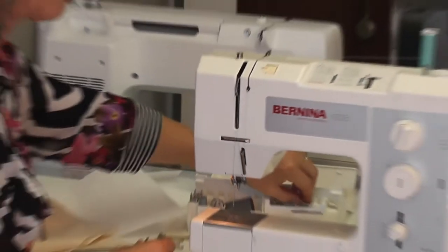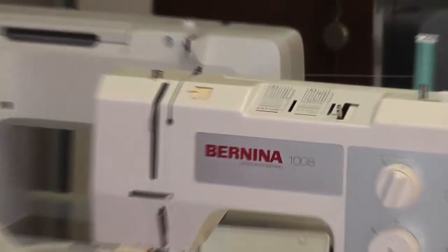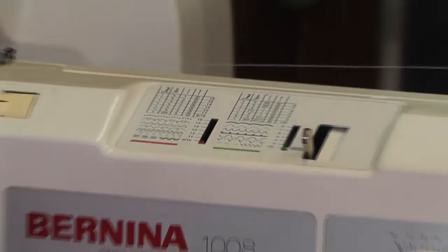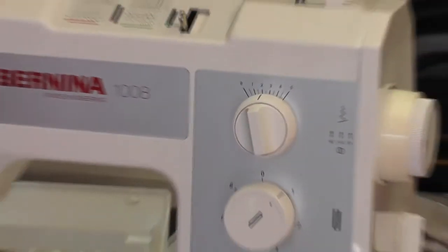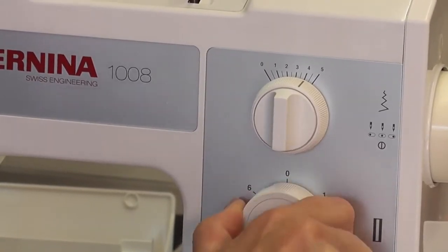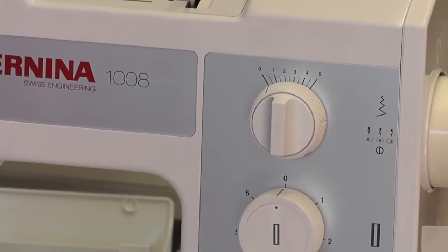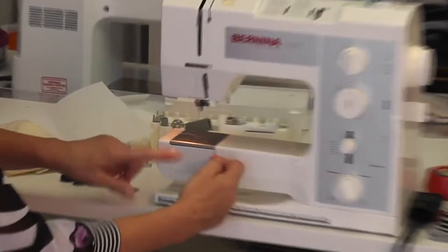Now the buttonhole — you leave the stitch selector on normal straight sew zigzag with the buttonhole picture. I have it on full width and bring it up to about half length. Watch what happens when I turn this dial — it changes the stitch length, stitch width, and needle position. Every time you change to a different number the machine automatically changes everything. Brilliant.